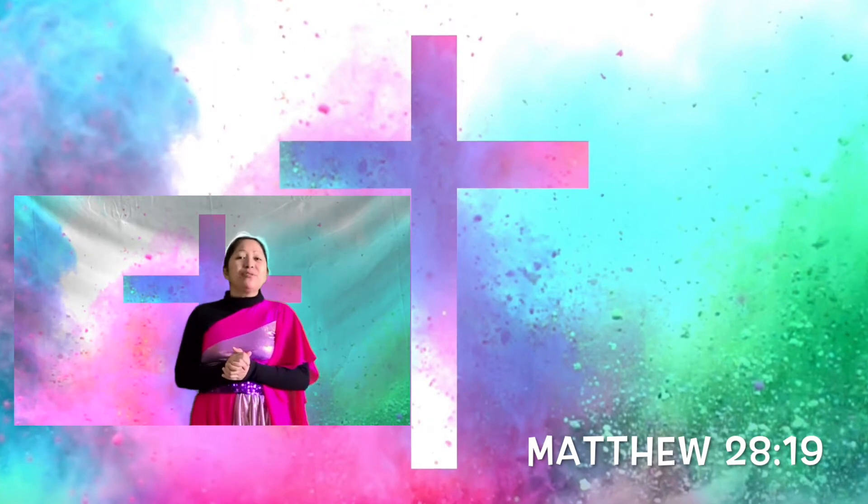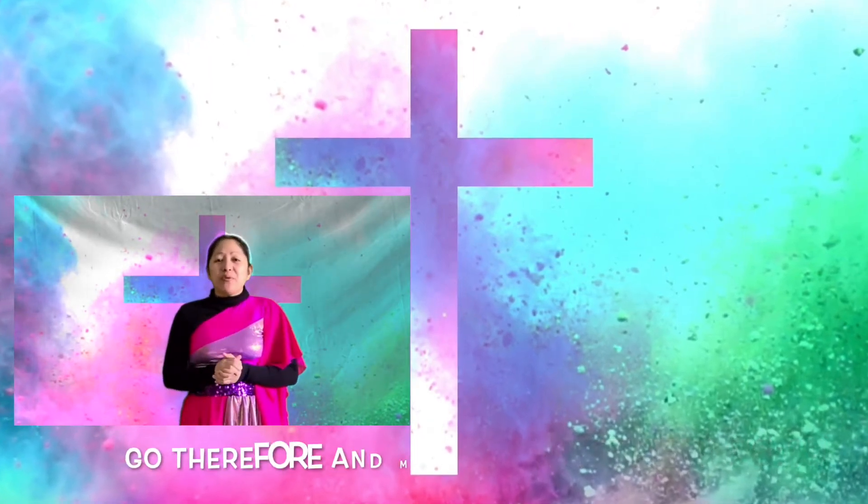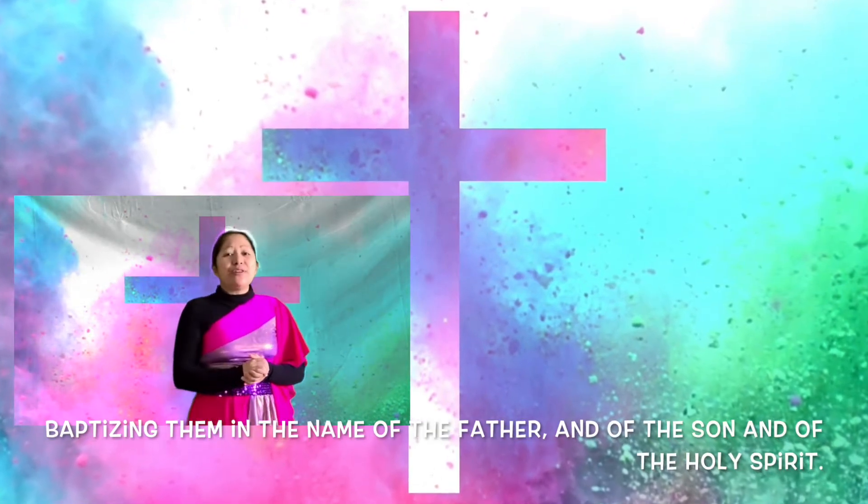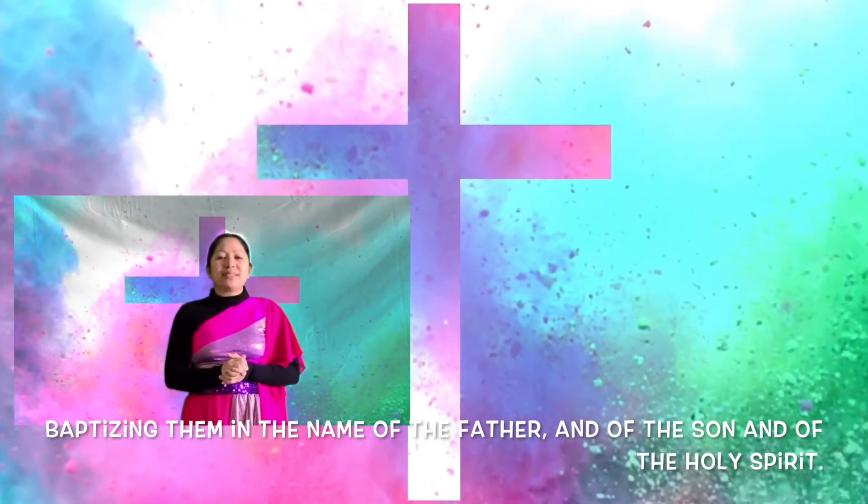Our scripture is found in Matthew 28:19. 'Go therefore and make disciples of all the nations, baptizing them in the name of the Father and of the Son and of the Holy Spirit.'